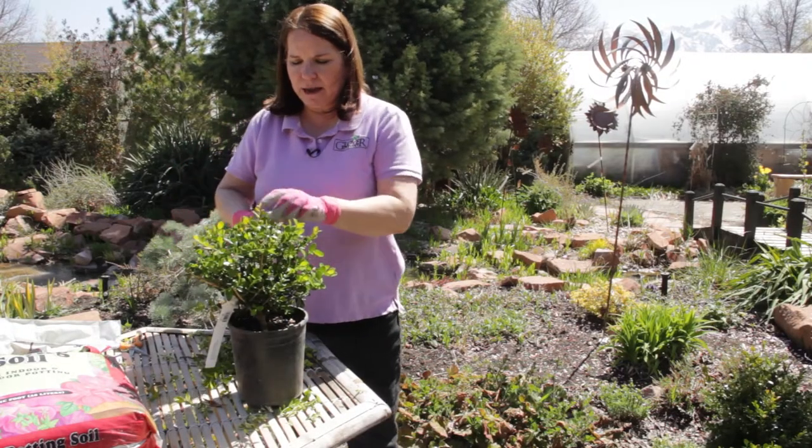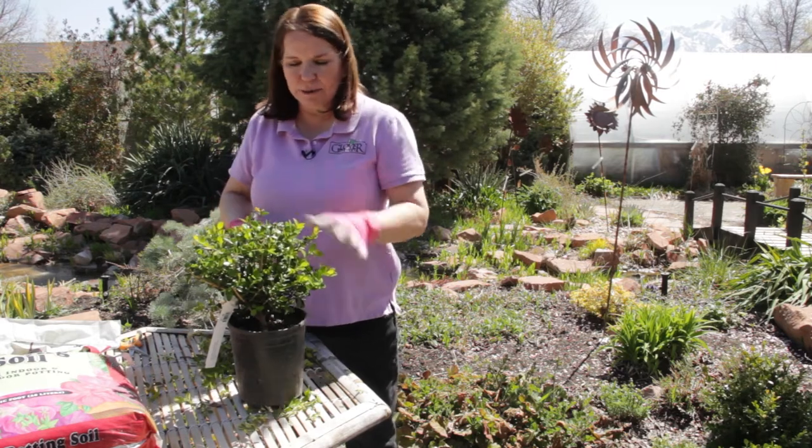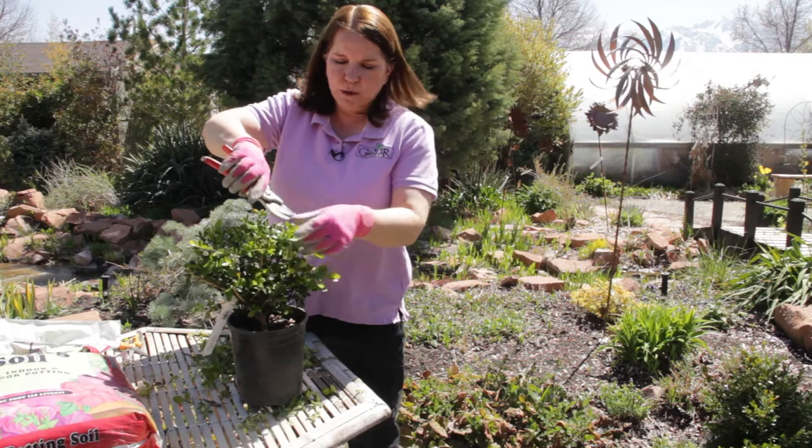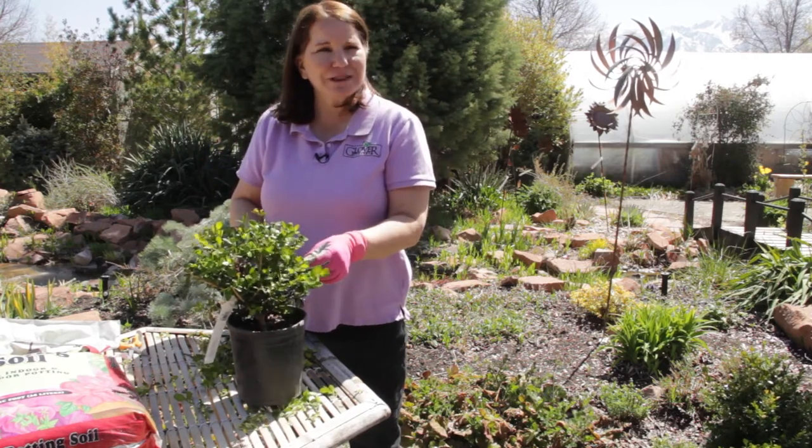So don't be too worried about how far back you can go on a boxwood. As long as there's some green leaf left further down the stem from where you made your cut, you're just fine. I'm Donna Emery from Glover Nursery.